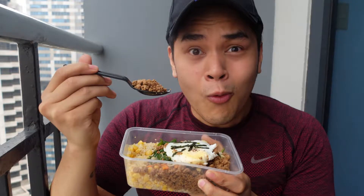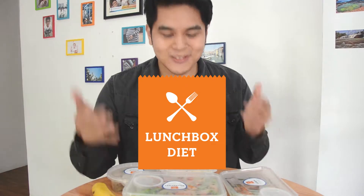So I actually discovered something that really helped me set me on a path to health and it's called Lunchbox. Check it out.